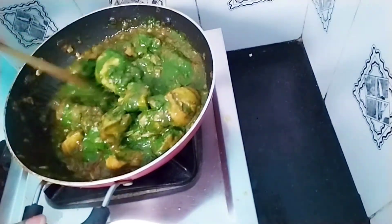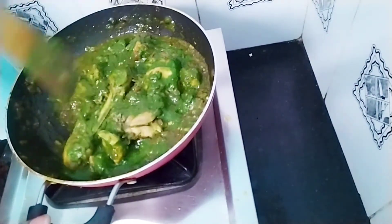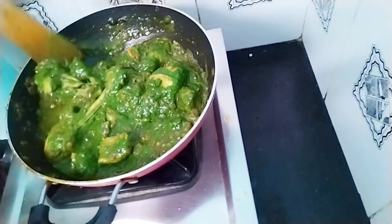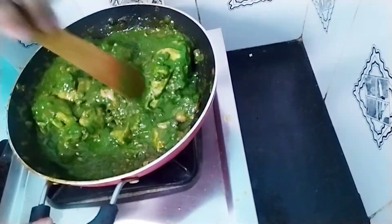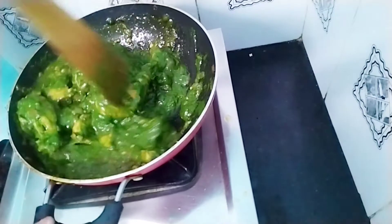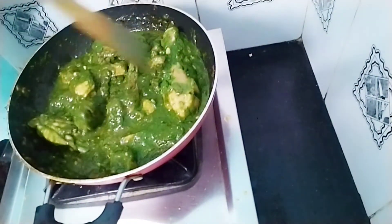Now we will mix the pailak and mix it all together. We will mix it up. If you want to use it, we will mix it with the pailak and mix it all together.